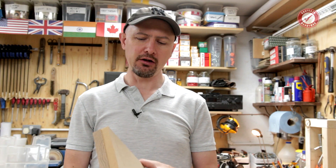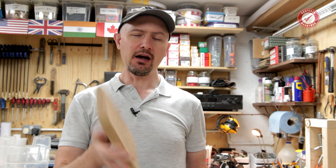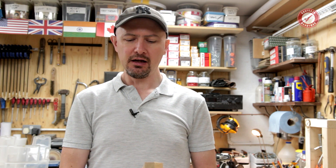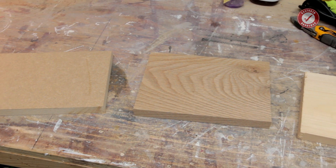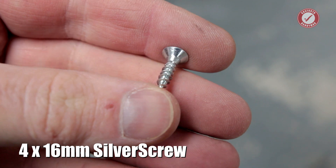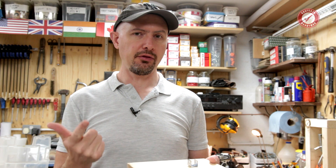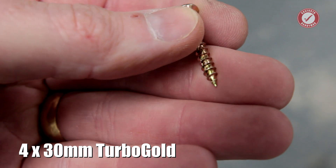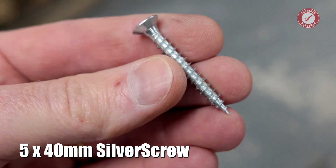If you remember, a little while ago we did a few tests of screws into the face and edge of MDF, and we did some tests in solid oak as well. A lot of people requested that I do the same tests in pine, and that is what we're going to do today. So I'm going to test all the same screws as last time: a 4x16 silver screw which is a single thread wood screw, a 4x30 turbo gold which is a twin thread self-drilling wood screw, and a 5x40mm silver screw as well.